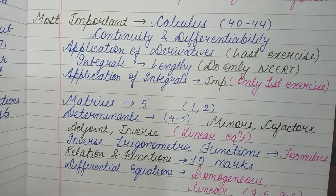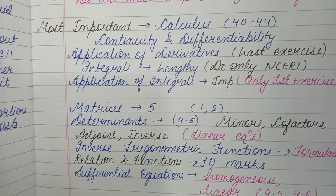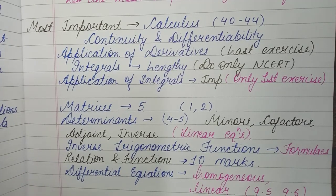From the Determinants chapter, 4 to 5-mark questions come. The important topics are minors, cofactors, adjoint, and inverse. Finding minors, cofactors, and adjoint is quite basic, and using those you calculate the inverse — finding the inverse is also worth 4 marks. The most important topic is solving linear equations using the matrix method, which is worth 6 marks in state boards and 4 to 5 marks in CBSE.